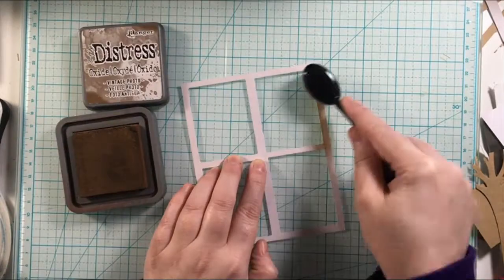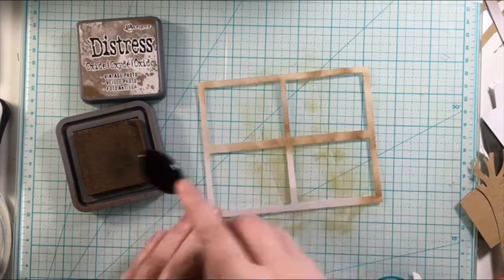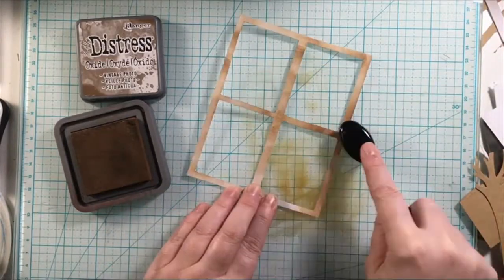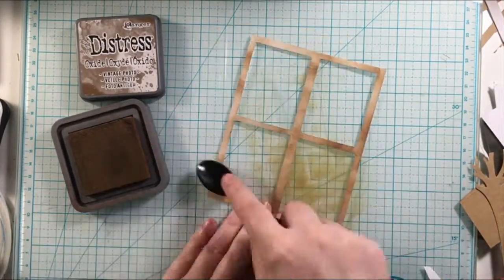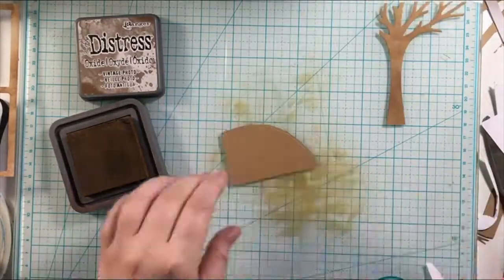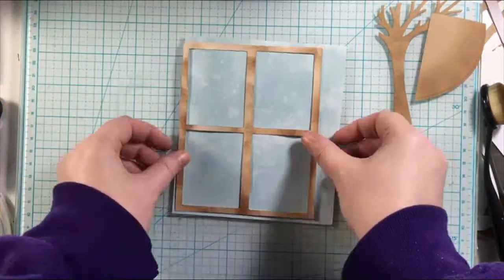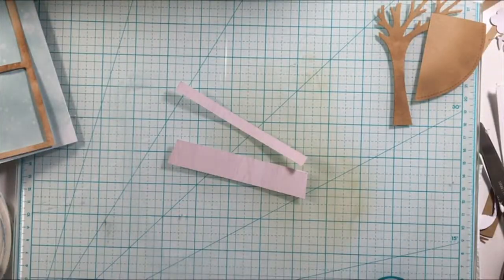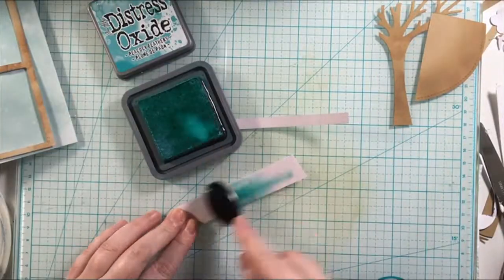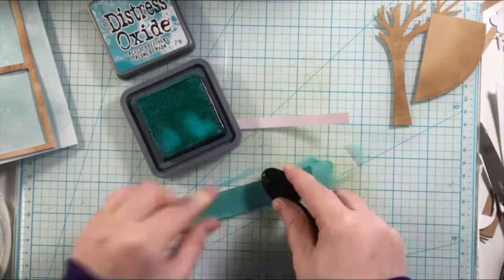Then I'm going to add some water so the ink reacts to it and creates a little bit of a fall background, like the raindrops are falling, creating my window scene. Then I'm inking up the window frame to give it more dimension and help it stand out. I'll add that ink to the tree and the hillside as well so they're not flat, and then color the windowsill pieces so they stand out a bit more.